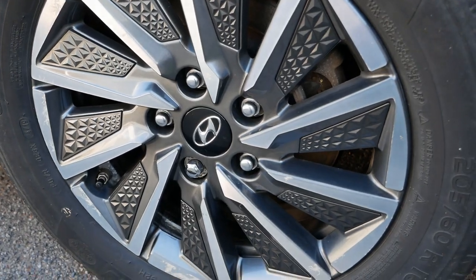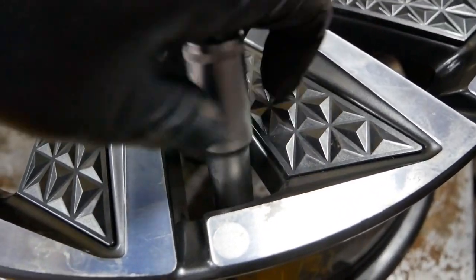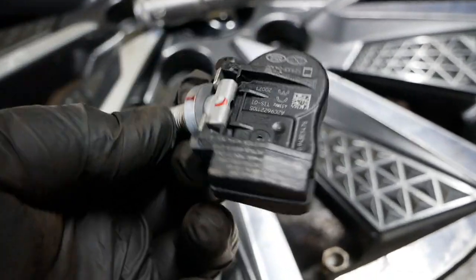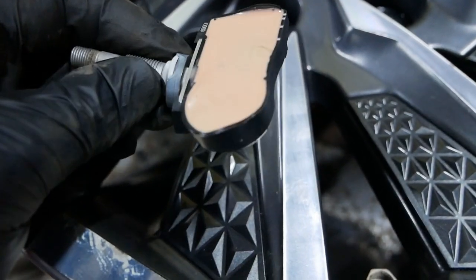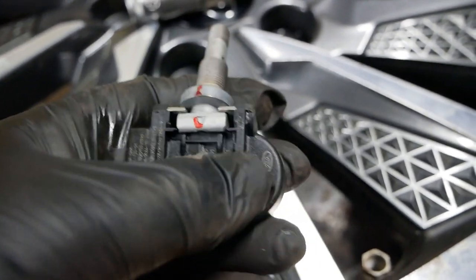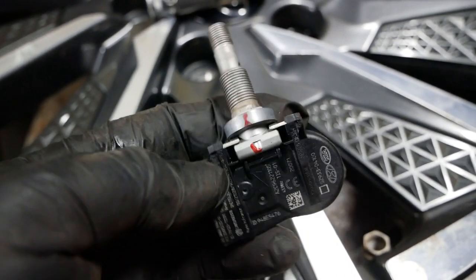I'm just stripping the wheels down here. This is your TPMS sensor — they're held in with a 12 millimeter, so you undo that. That's the tire pressure monitoring sensor. It has a coin battery in there, same as you have in your key fob or computer motherboard, but it's sealed for life and they last about five years or so. When that battery's failed you have to change the whole sensor. You've got a 3-volt lithium battery there, and this is what's measuring the tire pressure and sending the signal out which the car then reads.